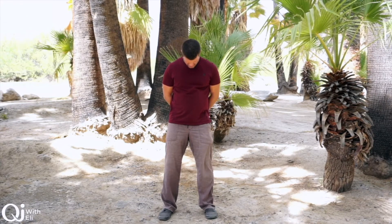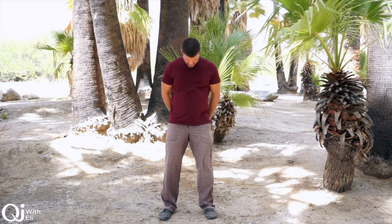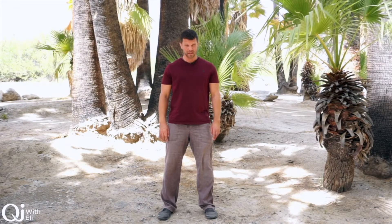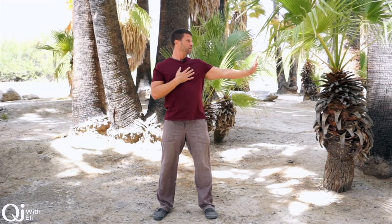Chin to the chest — take a deep breath into the base of the skull. Separate the hands, exhale, and lift the head up. Let's put one hand on the heart, the other palm pressing to the horizon, shoulders down, palm erect. Look over the hand and look away.